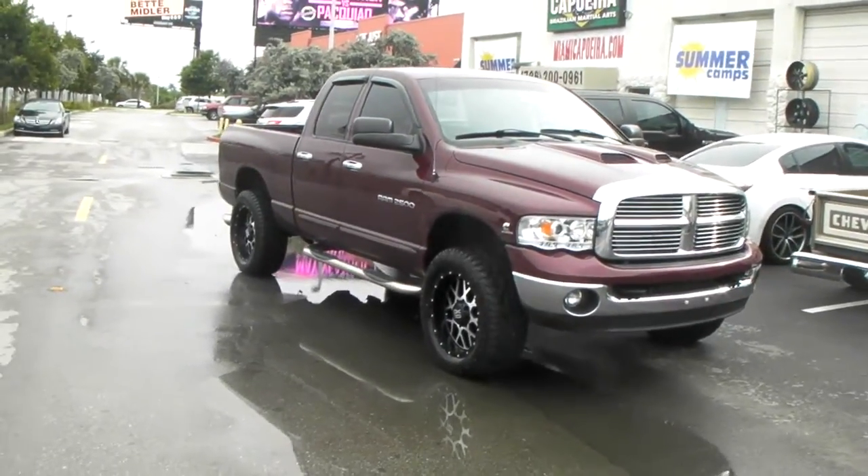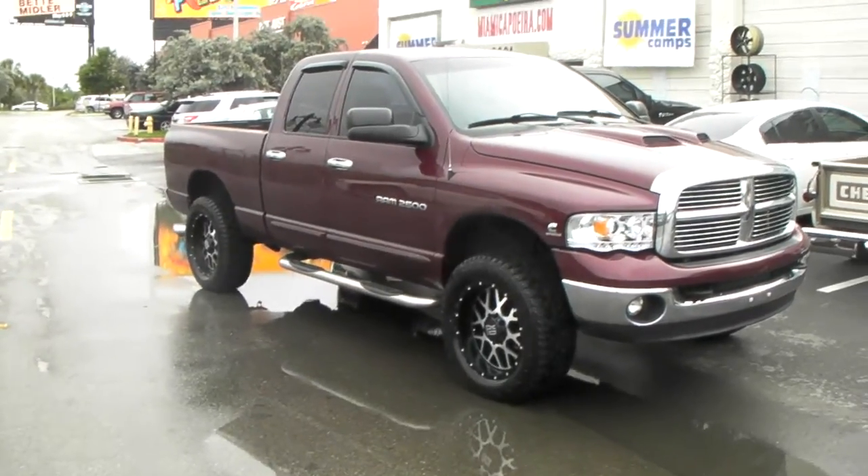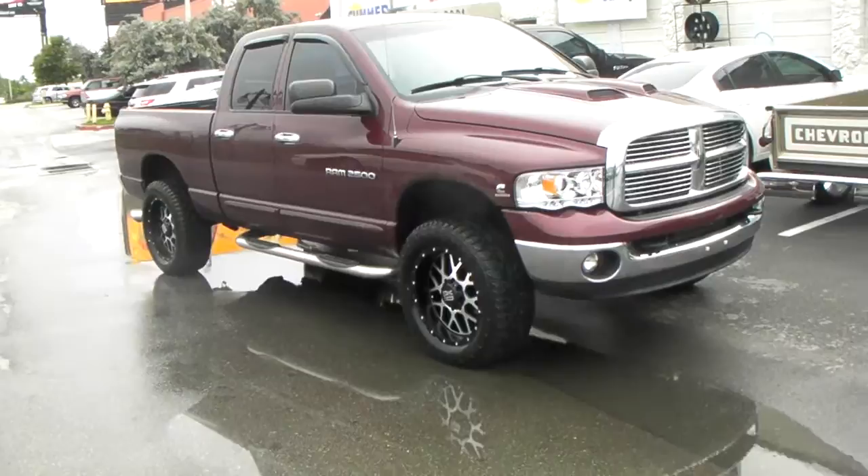This is your boy KB from Dublin Tires TV at DublinTires.com — tires, wheels, and more, shipped to your door. Find us online at DublinTires.com or call us at 877-544-8473.